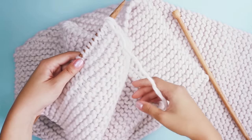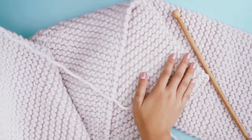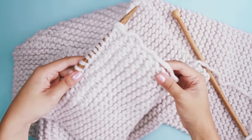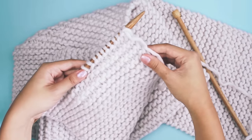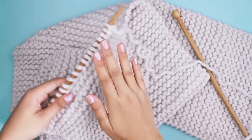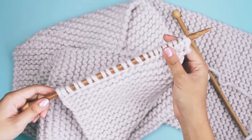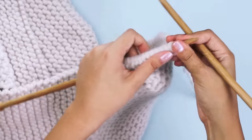Look at my scarf — it is super long! Look at the sea of knit stitch. I can't wait to wear this out. Now I'm ready to cast off my stitches. Casting off means getting your knitting off of your needle so you can actually wear it out in public — you don't want to be walking around with a pair of needles attached to your scarf. So we want to get our scarf off our needles, and that's what a cast off will do.